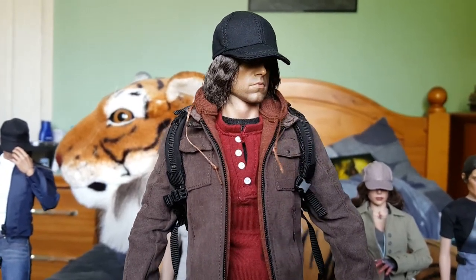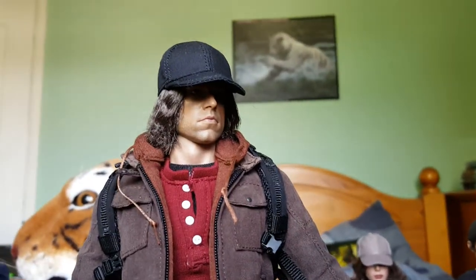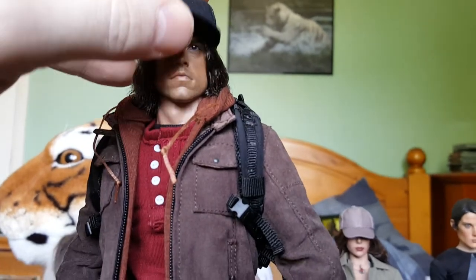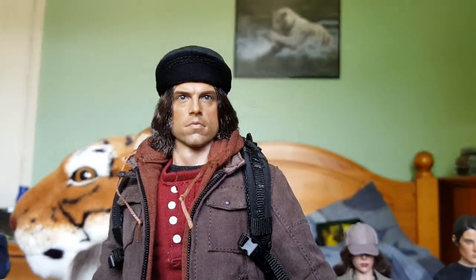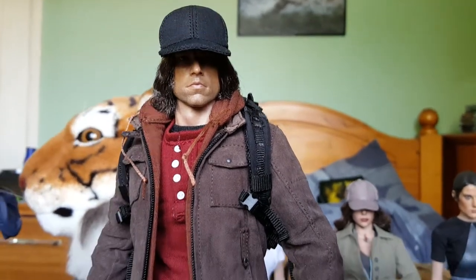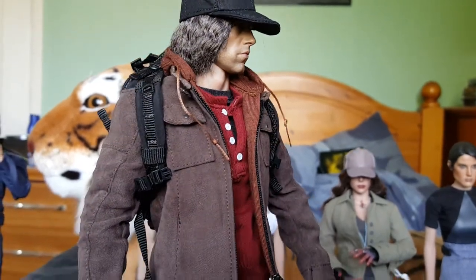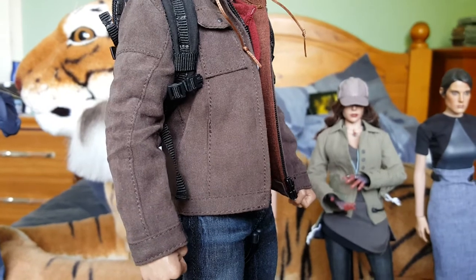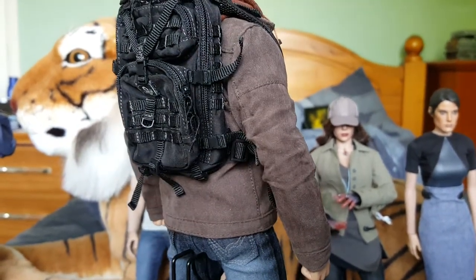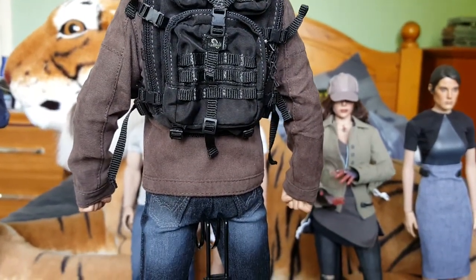The head sculpt I got from Facebook, from one of the groups I'm in. It's the rooted hair version of Bucky, and this is from Civil War. The only thing I'm a little bit disappointed with is I think I've gone with the wrong sort of body, because the arms are sticking right out to the side — that's as close as I can get them to the body.